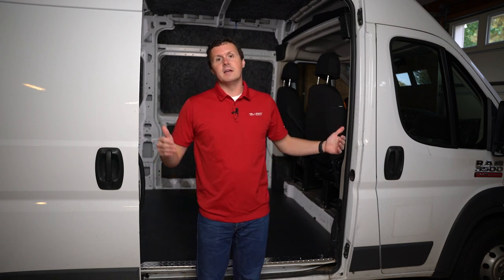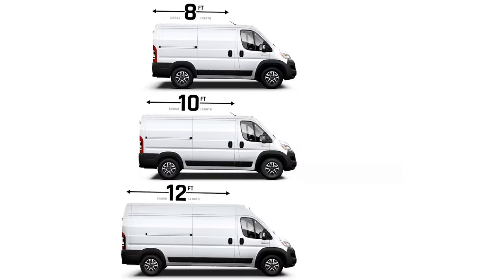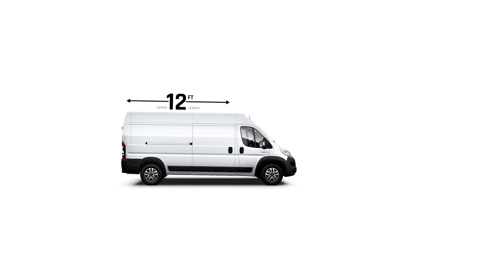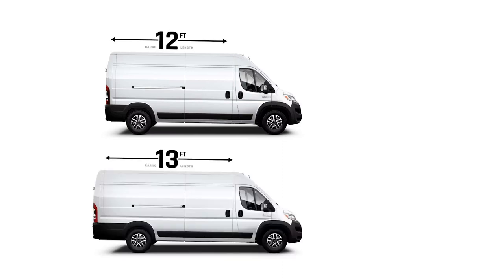The Ram Promaster is available in three wheelbase lengths. Wheelbase is the measurement between your front axle and your rear axle, so you're really talking about the length of the vehicle. The Promaster is offered in the 118-inch wheelbase, the 136-inch wheelbase, and the 159-inch wheelbase. That 159-inch wheelbase has two body length options: the 159-inch regular and the 159-inch extended. The difference between those two vans is the length behind the rear axle.